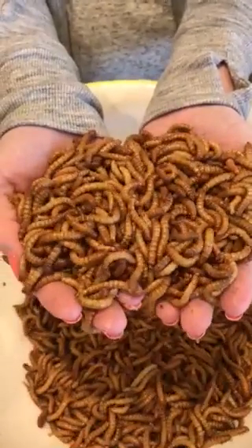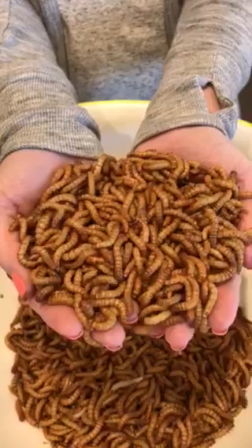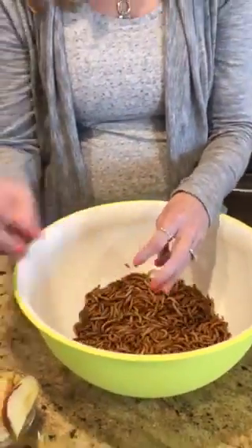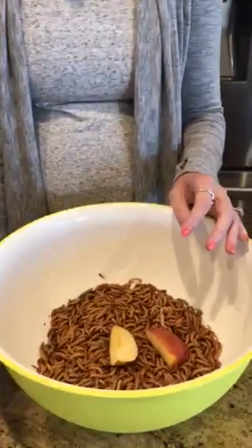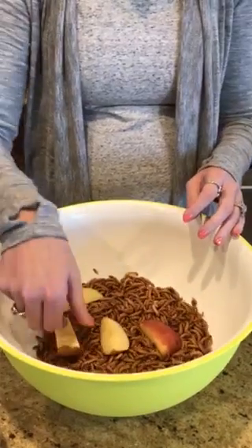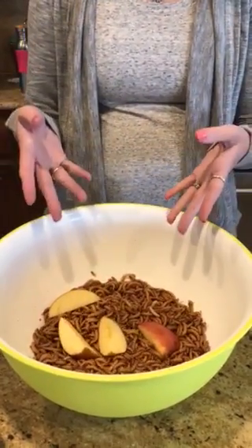Those mealworms look yummy and delicious — my gliders haven't had mealworms for a couple of days so they are going to love them. What I like to do to keep mealworms healthy is, as soon as I get them, I put some organic apple slices in with them. I let them hydrate for about three hours, and the mealworms will go ahead and eat the apples.